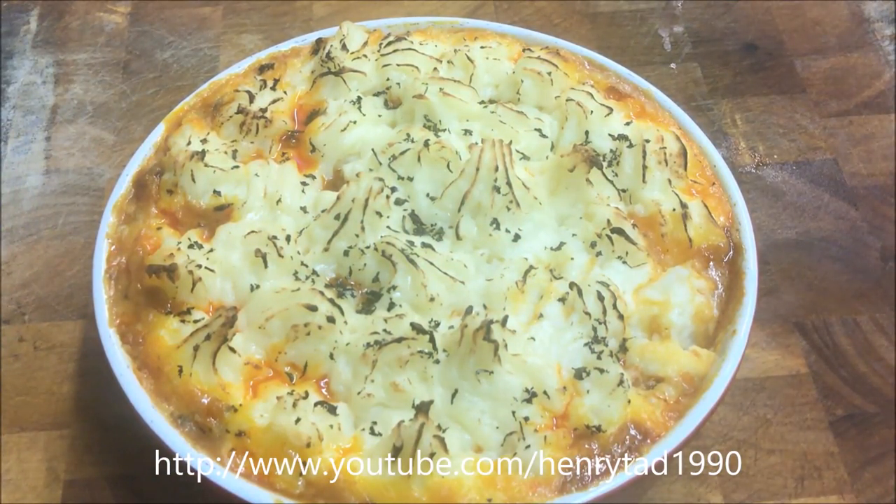I've just brought that out of the oven now — it took about 25 minutes and you obviously want that nice crispy brown look. Let this rest for about 5 to 10 minutes before you serve it, because you definitely don't want to burn your mouth.